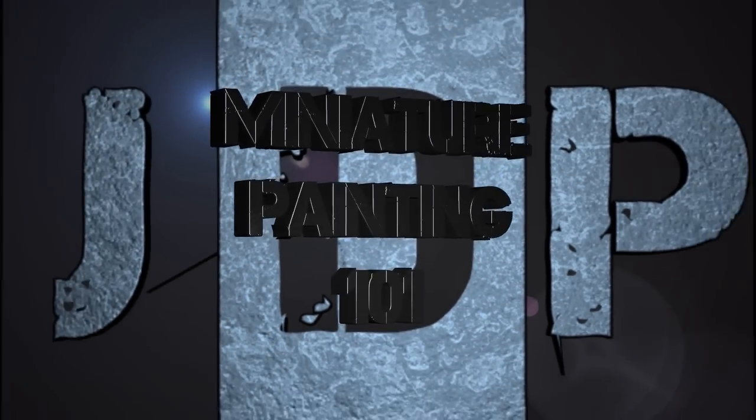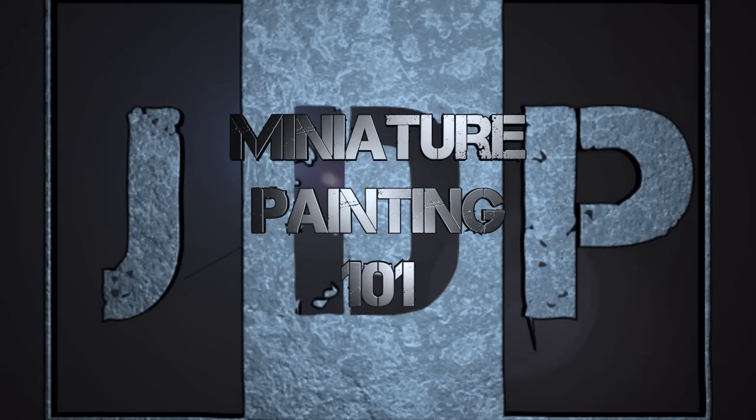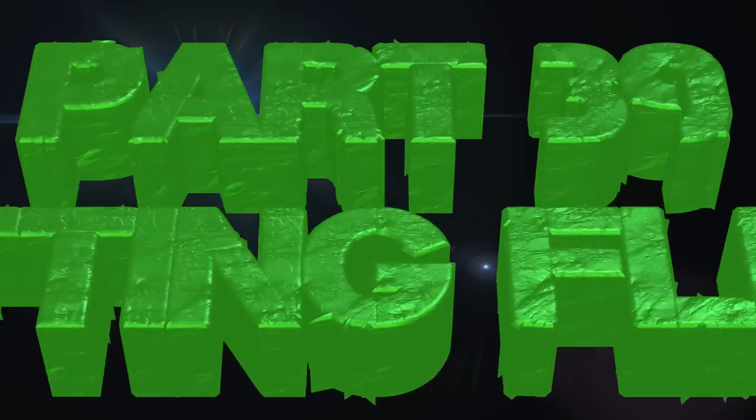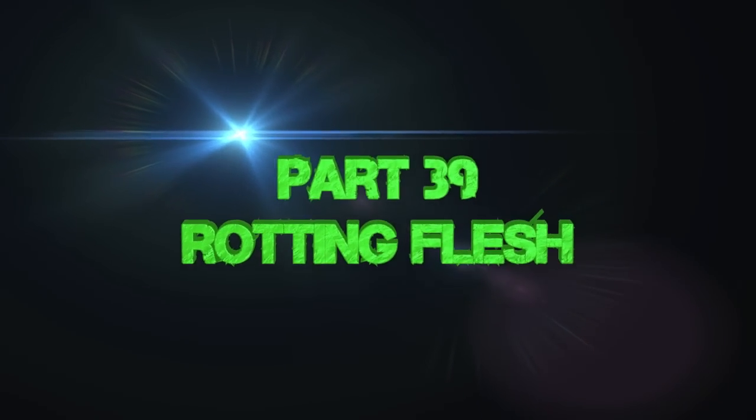Hey everyone, welcome back to Miniature Painting 101, a series of videos where I teach you all about miniature painting in at least 101 parts. This is part 39: Rotting Flesh.